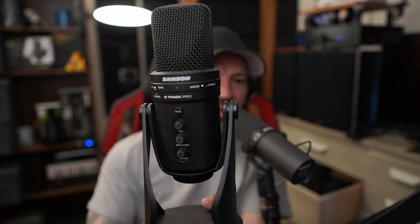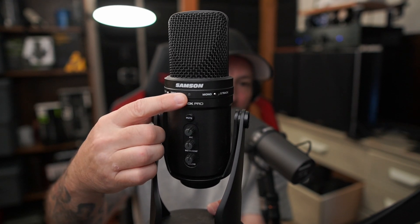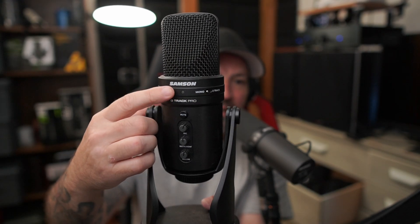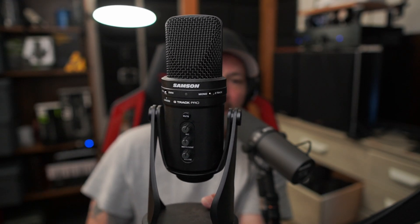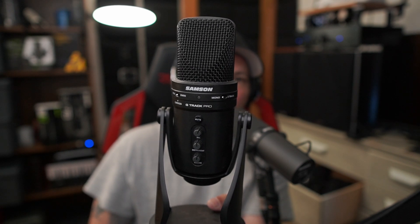Your recording software is also going to have some sort of loudness indicator and you need to pay very close attention to that as well. Now this microphone does not have a proper meter on it, but there's a little light — if that lights up it means it is clipping and distorting. You never want to see that light up. Sometimes a mic will have a constant green light that turns orange or red when it clips, and sometimes it doesn't light up at all and only lights up when you clip.